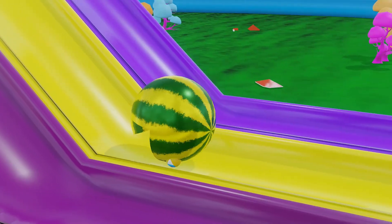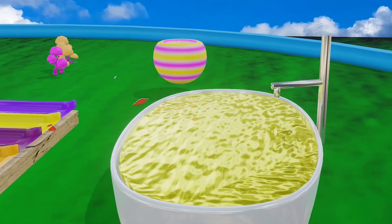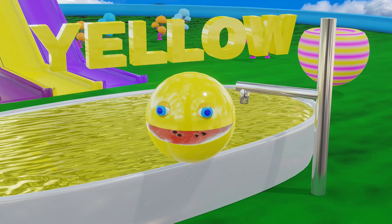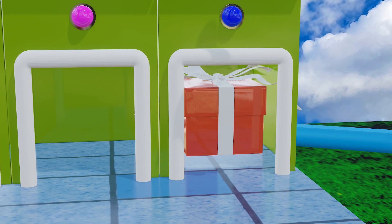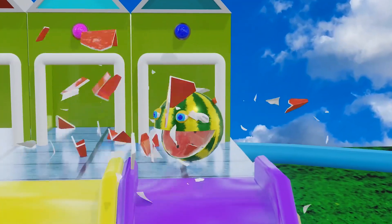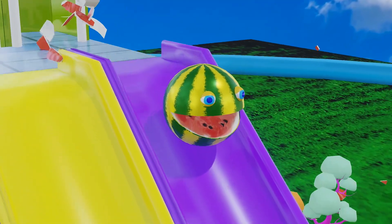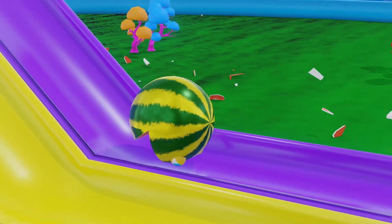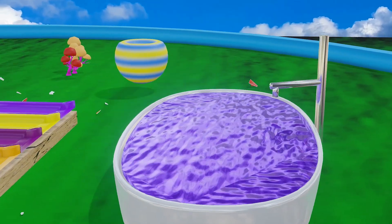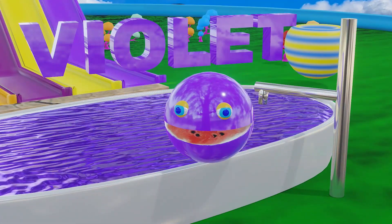Oh my god! Look at that... Awww. Violet. Awww.